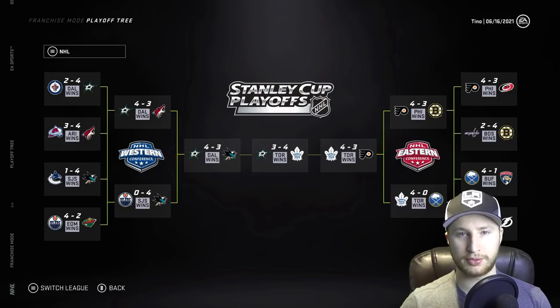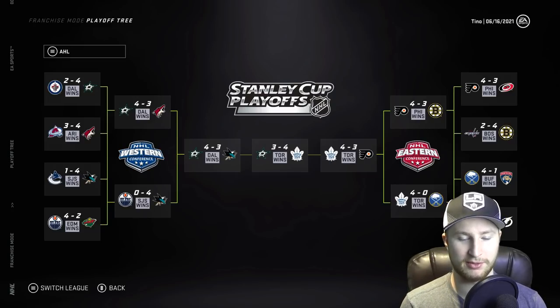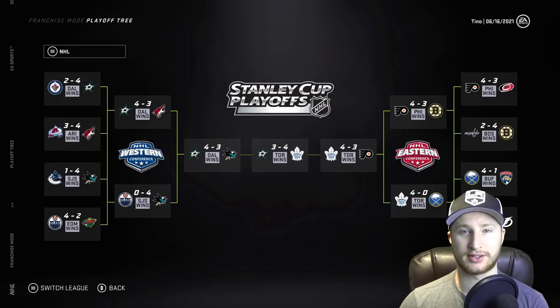Here you have it — the playoff tree. If anyone's interested in the playoff tree in the AHL for some reason, there it is. But in the NHL, it looks like this. Both conference finals went to seven, and so did the Stanley Cup finals.